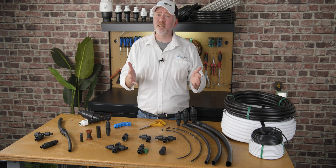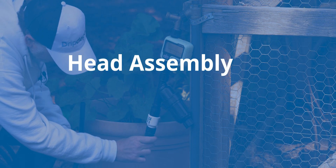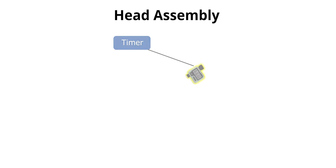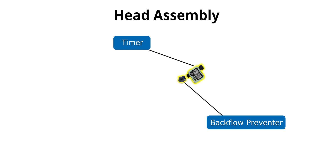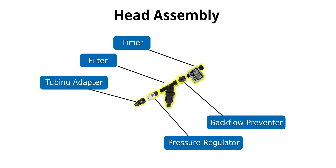Now that your tubing is laid out and your drippers are connected, you need to get water into the system — that's where the head assembly comes in. The head assembly connects your irrigation system to your water source, which is typically a hose bib. It consists of a few parts: an optional timer if you want to automate your system; a backflow preventer to protect your potable water source from contaminants; a filter with a very fine mesh to filter out debris that could clog the small orifices in drip emitters; and a pressure regulator to lower house pressure from 40-60 PSI down to 15-25 PSI depending on the drippers you're using. The last part is just an adapter that connects to the outlet of the pressure regulator and then to your tubing.